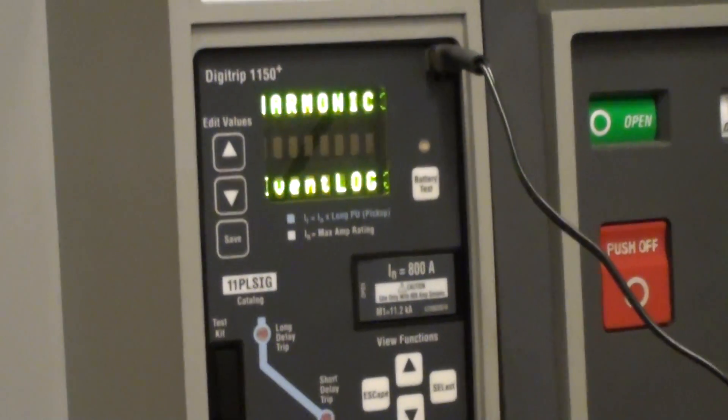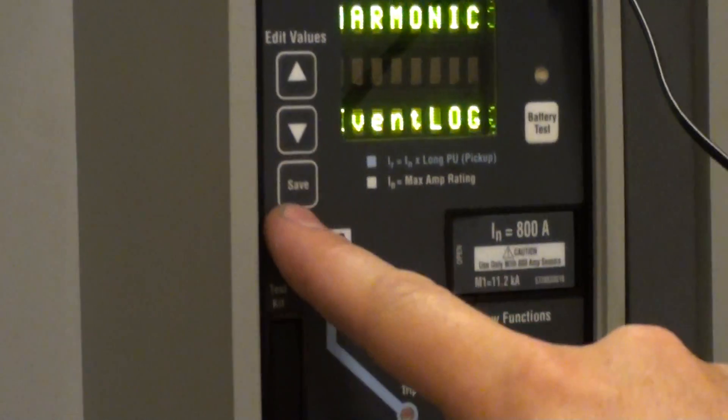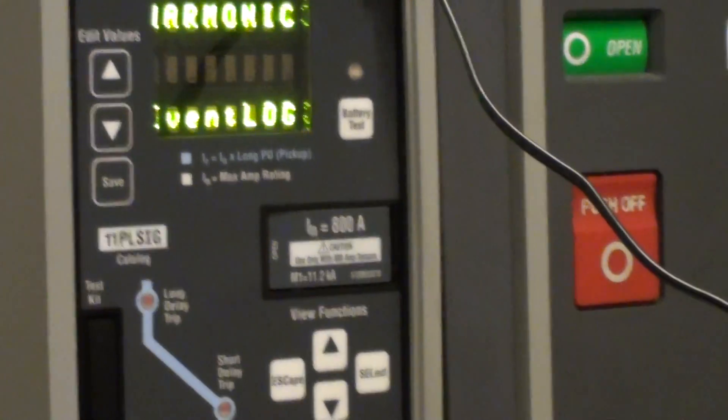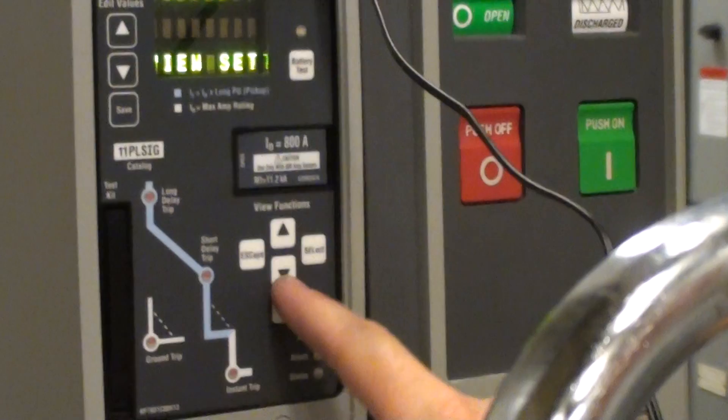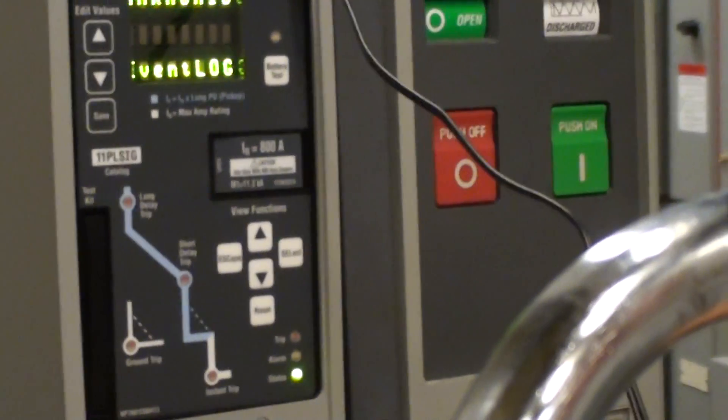To save your settings, there's a save button down on the left-hand side. You hit it twice, and that saves your settings. Then you hit reset and it brings you back out to the beginning. And that's it.